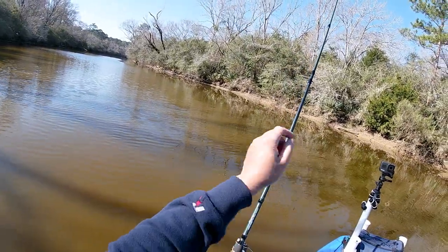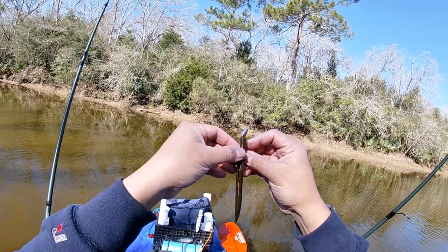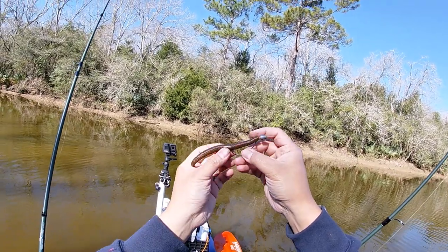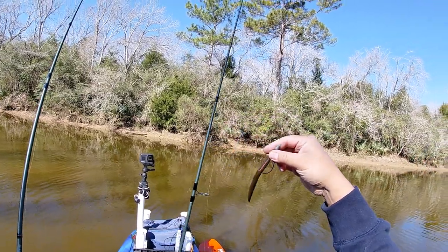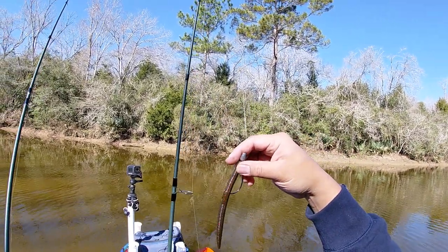I got this one rod set out with a night crawler. Let's go ahead and toss this out here. It's a Texas rig — worm, I think this is red flake. Pumpkin red flake — you look so good.